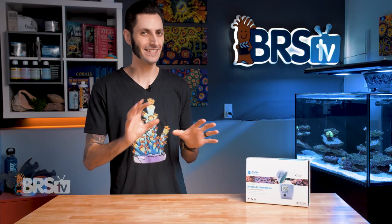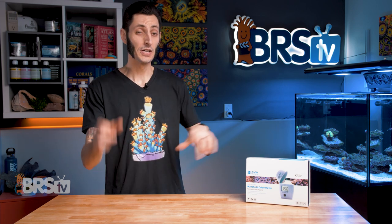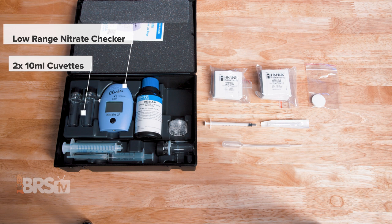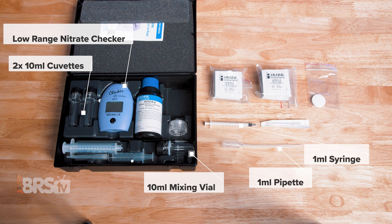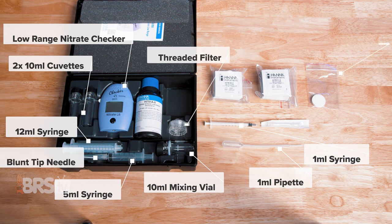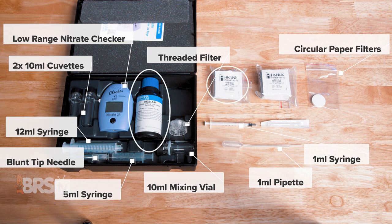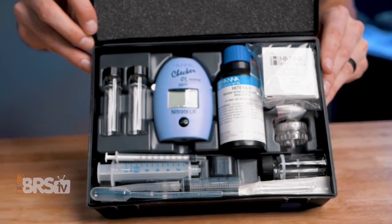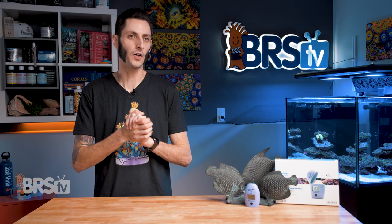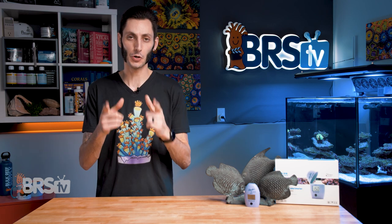Compared to some of Hannah's other checkers, it is a bit more involved and you're going to see some components you're probably not familiar with. So let's open up this box and take a look at what's inside. In the box you'll find a low range nitrate checker, two 10 milliliter cuvettes, a single 10 milliliter mixing vial, a one milliliter pipette, a one milliliter syringe, a five milliliter syringe, a 12 milliliter syringe, a blunt tip needle, a threaded filter, a pack of circular paper filters, enough reagent A, B, and C for 25 tests, and a battery. Like all Hannah checkers, the kit includes quality components and gives you a great plastic storage box to keep everything organized.